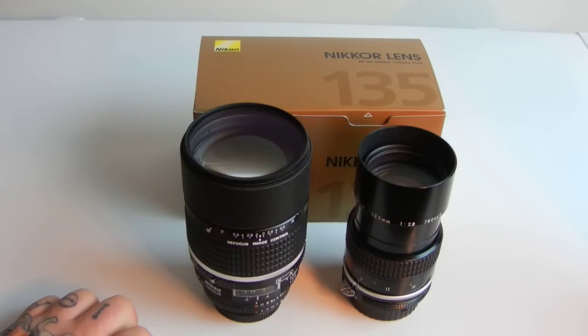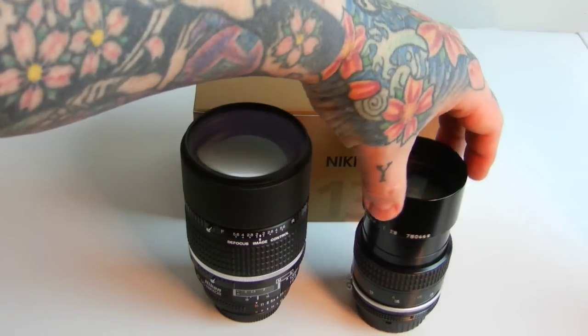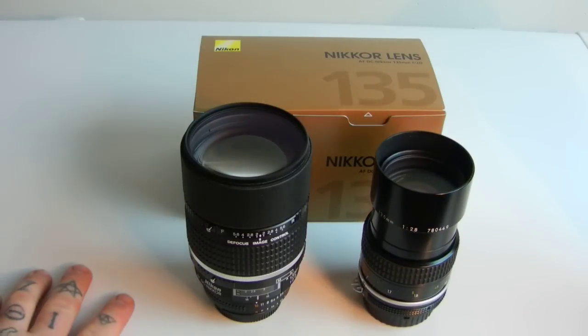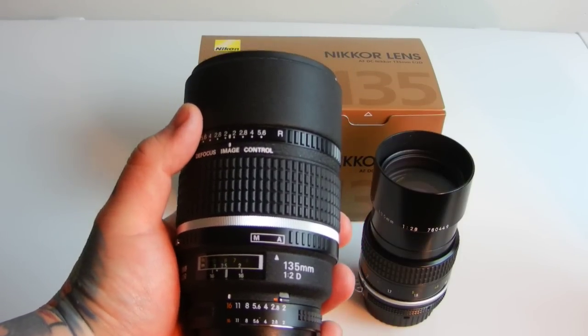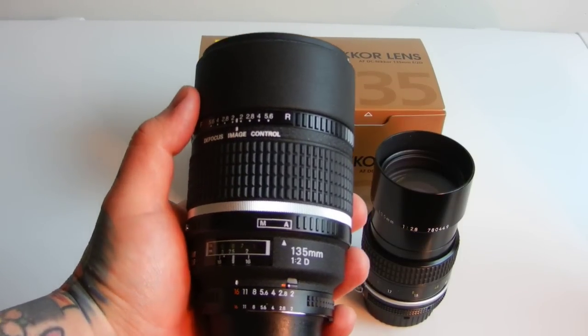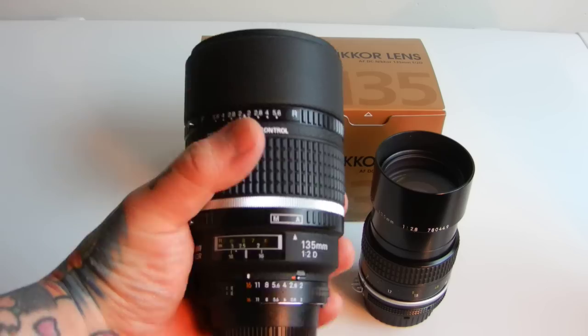A lot of you have been begging me to talk about the 135 DC. Everybody says, 'Well, you keep recommending this lens and everybody's buying it and they're really happy, but how does it compare to the super monster?' Everybody agrees the 135 F2 is the holy grail.